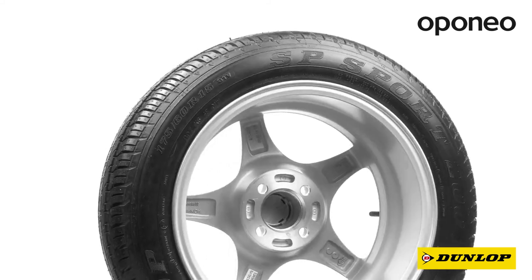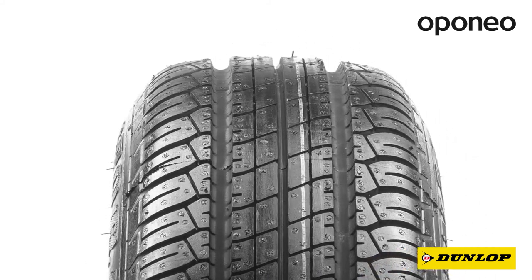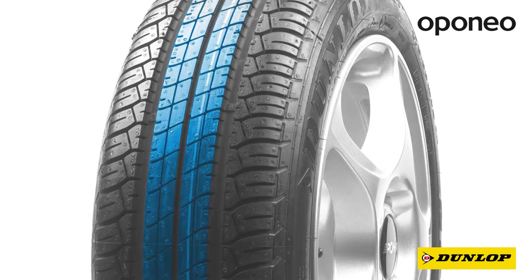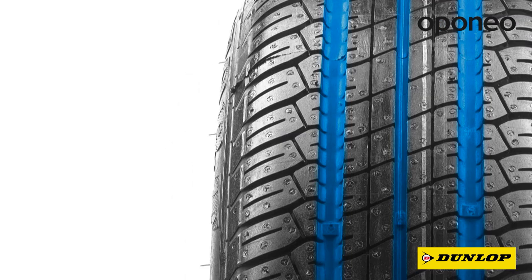Dunlop SP Sport 200 offers perfect handling on any kind of road. The symmetric tread pattern guarantees good grip and wear resistance for long mileage. Grooves and sipes ensure quick water drainage, and the block pattern improves grip on dry surfaces.